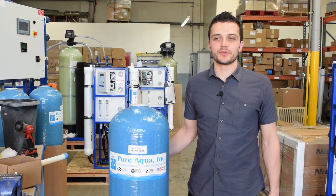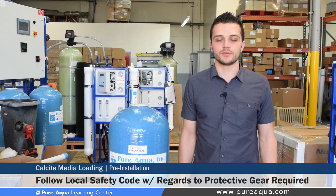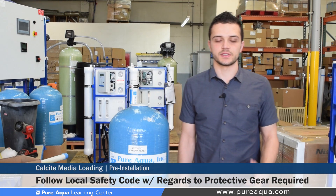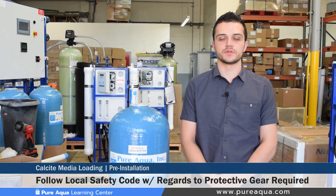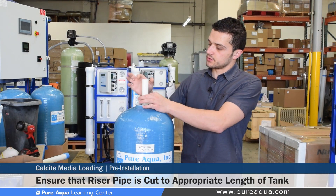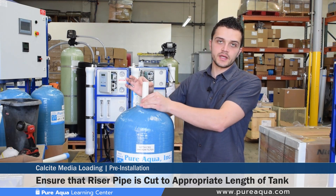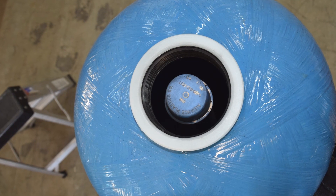Most importantly is of course the safety of the personnel involved in loading these media filters. We would leave that up to local code to predetermine what kind of safety equipment or protection is needed for the personnel, such as gloves or masks, to prevent inhaling any kind of fumes when loading these media filters. Before beginning the media loading, it's important to double check and ensure that your riser pipe is cut to the right length and the diameter matches that on the valve used. With that we will begin the media installation.